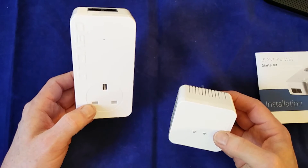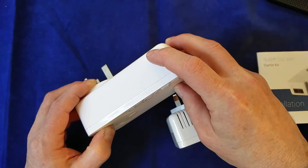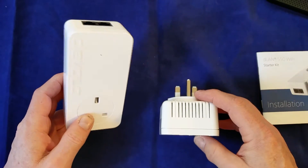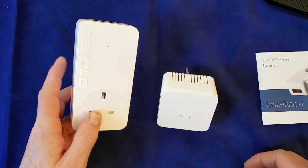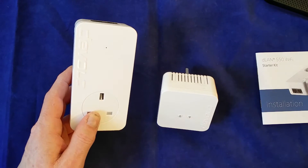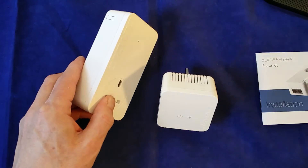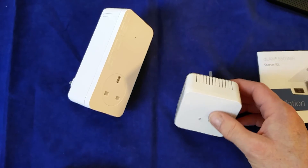Adding the adapters into an existing network is a simple case of pairing them — these probably come paired out of the box. But if you do need to pair them, it's usually a case of just pressing the button here for a couple of seconds and then pressing this button for a couple of seconds while they're both plugged in, and they find each other. If you're adding them into an existing Devolo network, it's the same deal — just press the button on one of the existing adapters and then press the button on these two adapters. There's also a software solution which runs on your PC where you put in a 16-digit code provided with the adapters, which joins them into the existing network. It's very easy and straightforward to use, and that's the one I tend to use since I've got an existing network. If you're starting out, it's just as easy to press the buttons on the two devices and they will pair themselves.